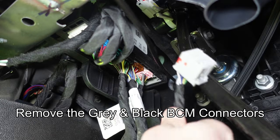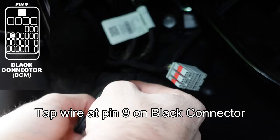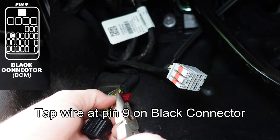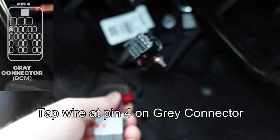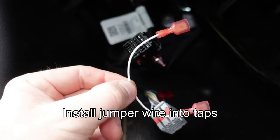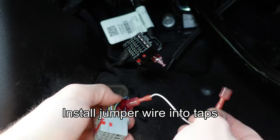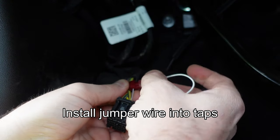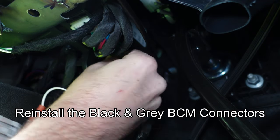Under the dash on the driver's side, remove the gray and black BCM connectors. Using the tap provided, tap pin number 9 on the black BCM connector and use pliers to squeeze the tap onto the wire. On the gray connector, repeat the process on pin number 4. Install the white jumper wire from the gray connector to the black connector on the taps you just installed — make sure the blade is centered on the T-tap for a quality connection. Then reinstall the black and gray connectors back into their sockets on the BCM.